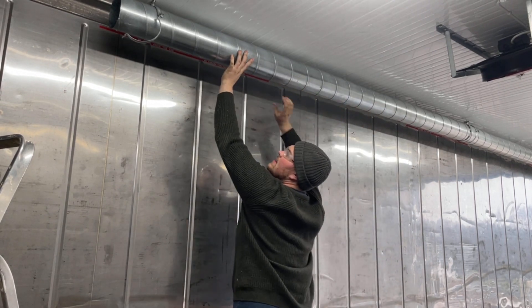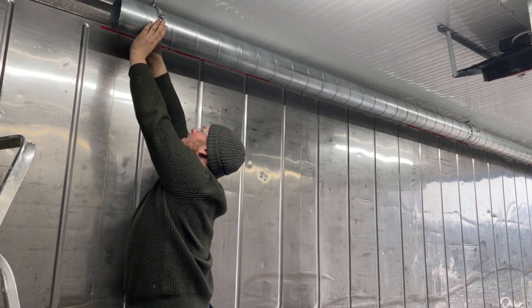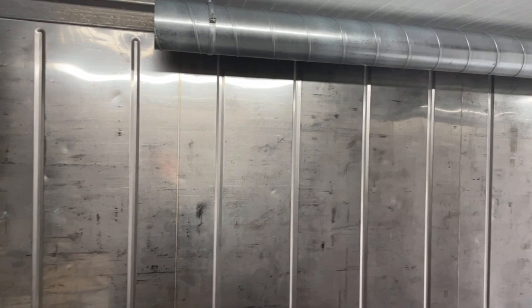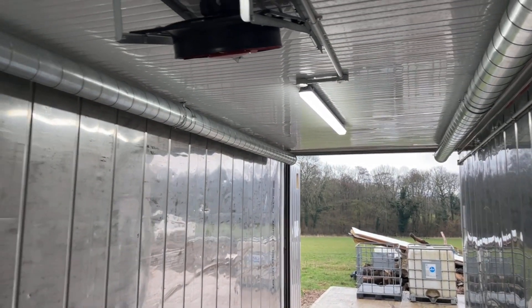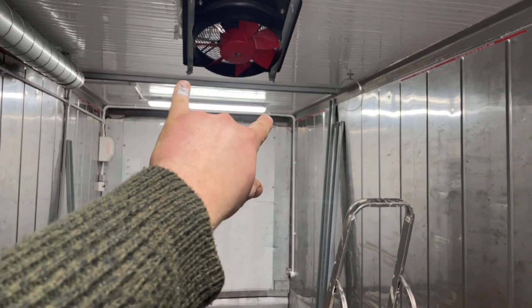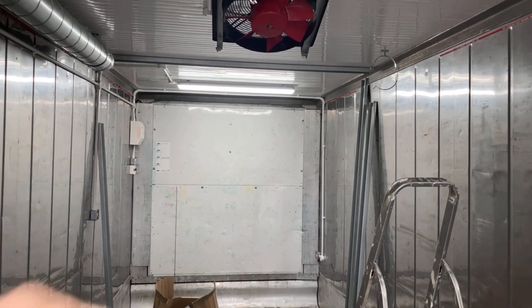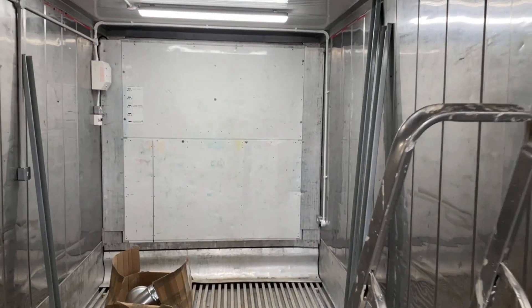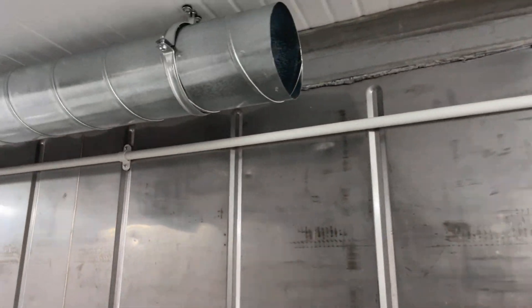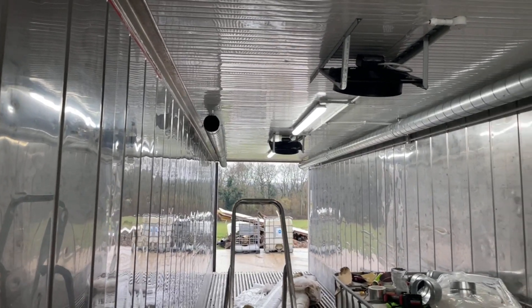Once it slots on there it takes hold. Flip this carrier over — you can see it doesn't really take long. One more section to do and then we've got two 90s, two short sections into a tee, and it's going to go through the wall and enlarge up to 200mm down into the boiler. This stuff is 150mm — just because it's so long I didn't want to run 200mm all the way.